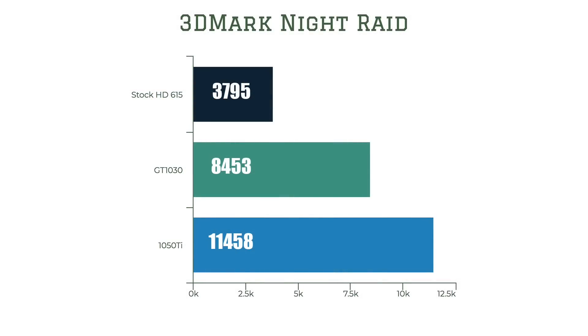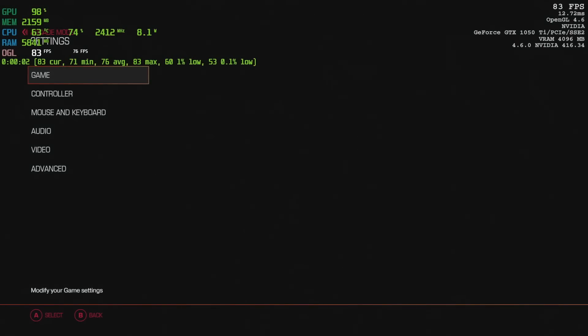The next benchmark I ran was 3DMark Night Raid — the 1050 Ti scored 11,458. I'm not really a chart guy though; I like to get into gameplay and see how this thing really performs, so that's what I'm going to do now.